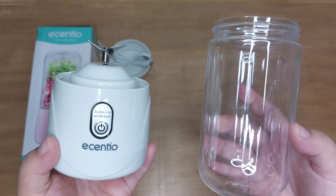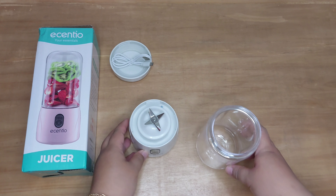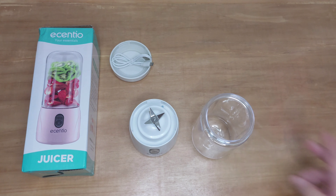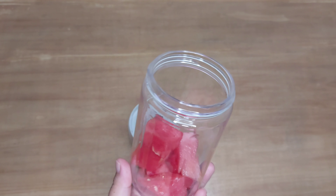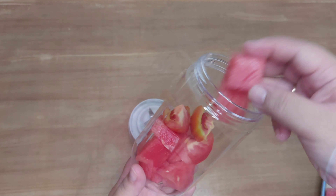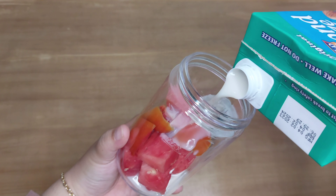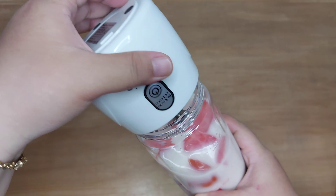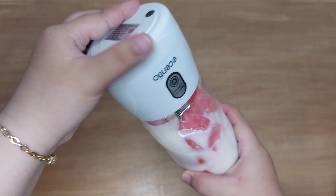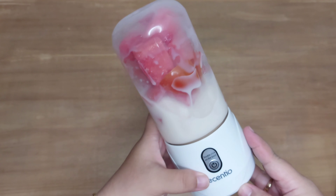Oke karena udah selesai dicuci, udah bersih dan udah keset blendernya, selanjutnya aku mau coba ngeblender ya teman-teman. Kali ini aku mau blender semangka, aku blender yang halus-halus dulu, yang gak terlalu keras. Aku mau blender semangka, tomat, lalu nanti aku mau kasih susu. Di bagian gelasnya itu kan ada batas maksimumnya, kita harus masukin cairan atau buahnya itu sampai batas maksimum aja supaya dia bisa muter.